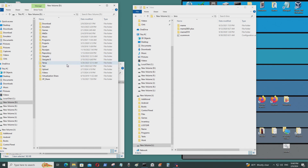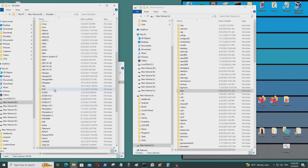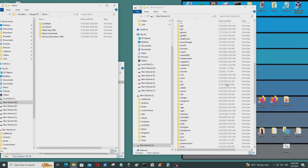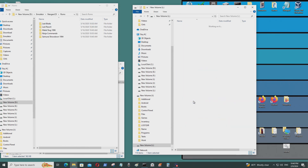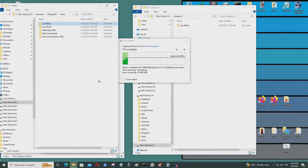I'll also add a Neo Geo CD ROM and show you how to use the Neo Geo CD emulator. That's one of the emulators that this video game console did not come with.